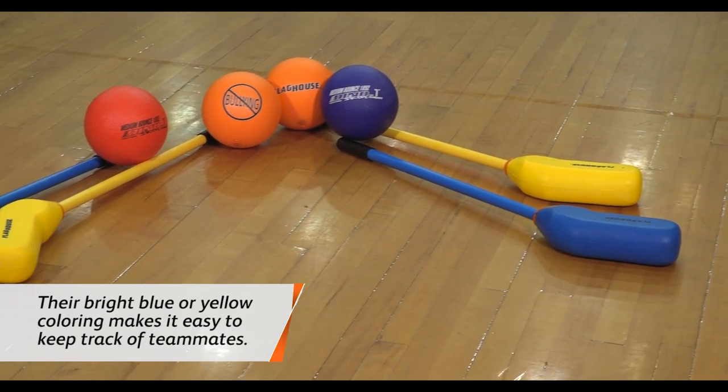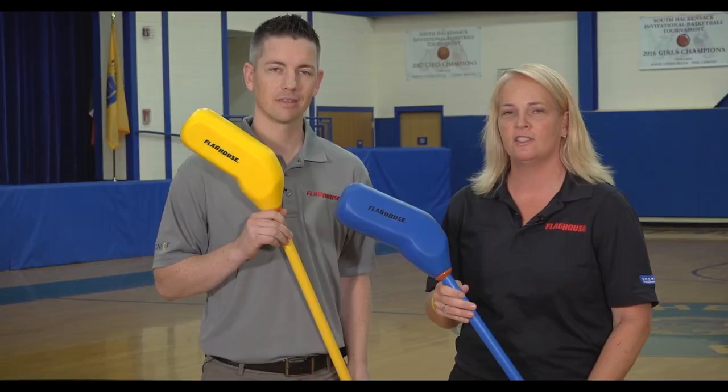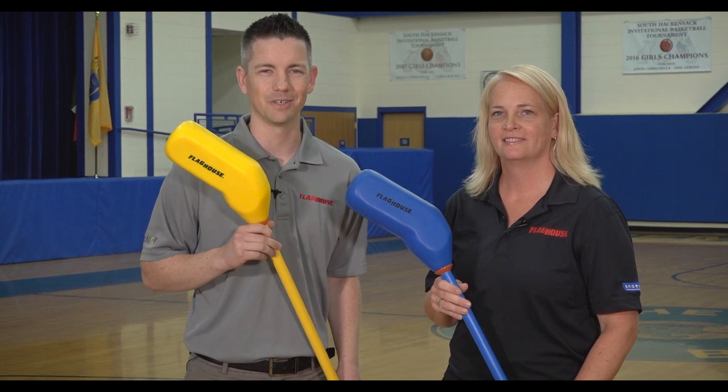Hey everyone, it's Chris from Flag House and today I'm here with Colleen McCurry and we're going to look at Softie Hockey. Softie Hockey is a safe, fun way to introduce hockey skills, to develop eye-hand coordination and team play. Stay tuned because Colleen's got some great activities using Softie Hockey coming up next on the Flag House Activity Channel.